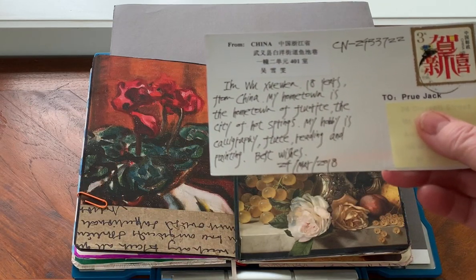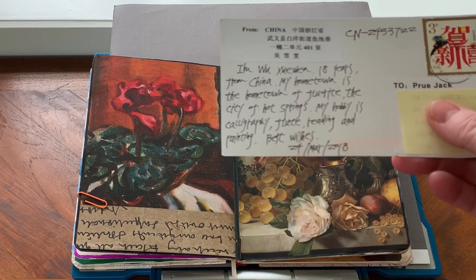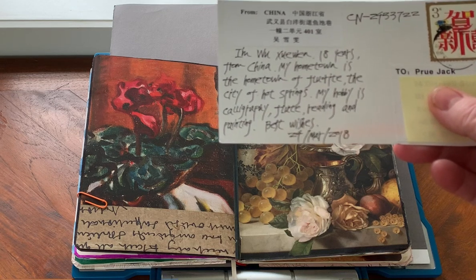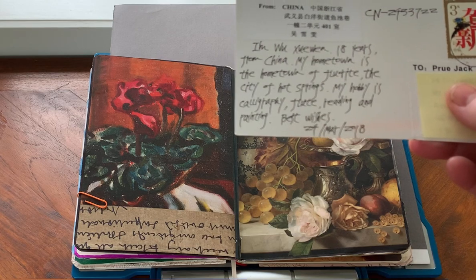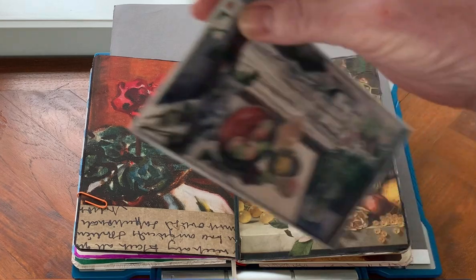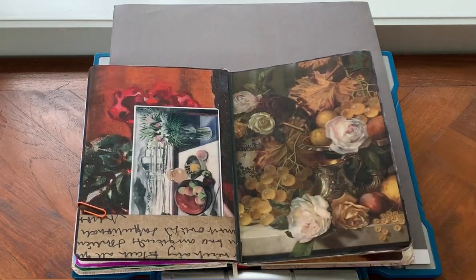The card reads: 'I'm Wu Zhu Wen, 18 years old from China. My hometown is called the city of hot springs. My hobby is calligraphy, flute, reading and painting. Best wishes.' Beautiful handwriting there - that's lovely. So that still life postcard has found a little home there in that pocket.